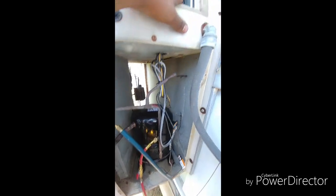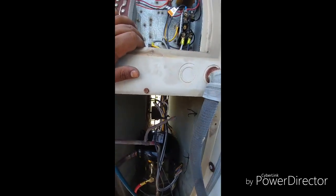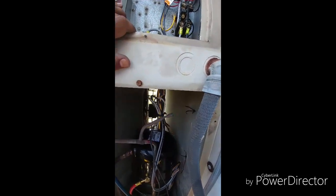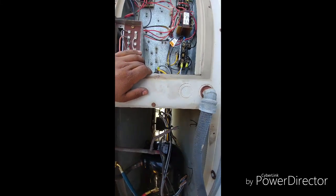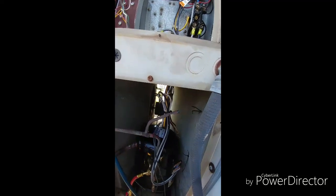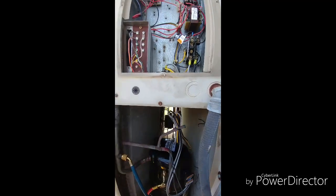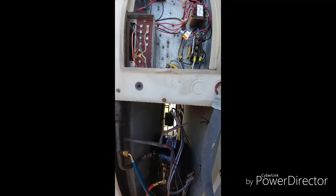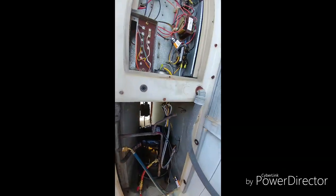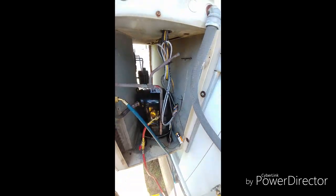I put my wires all together — presentation counts a lot to me, presentation is everything. I always try to do the best I can. Some guys just put the wires any way they want, but I like to have everything together. I put tie wraps on it. Man, it's hot out here — I live in Texas, it's really hot. I'm sweating like crazy, I'm ready to get inside the van with some AC after I'm done with this.